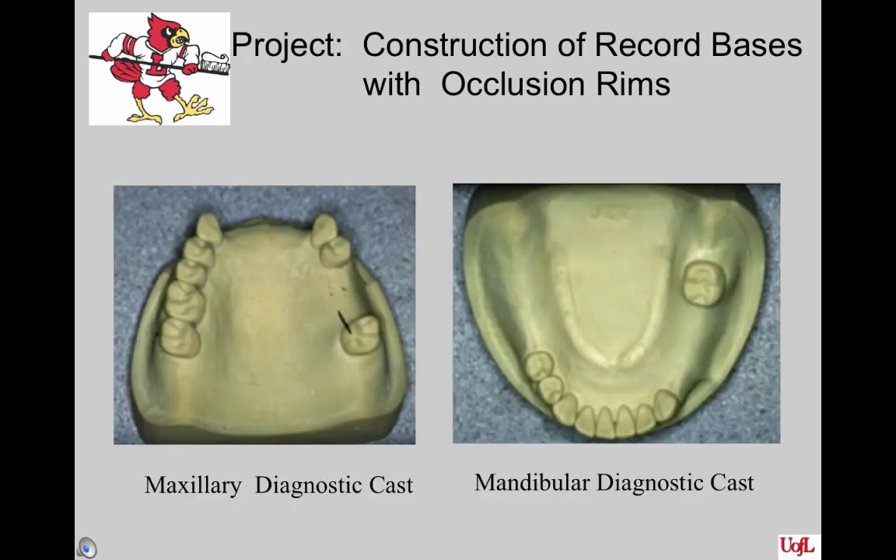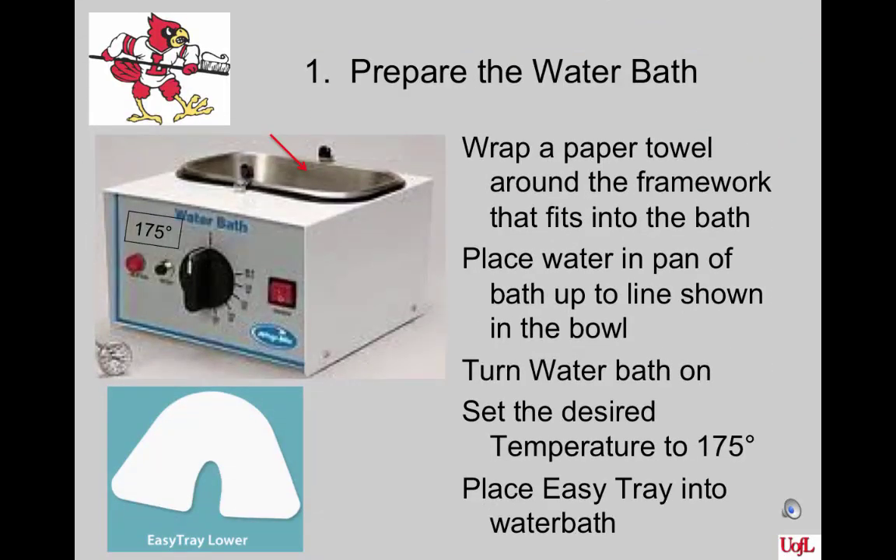What you need to work on for this project is your diagnostic cast made from your two dentiforms. First, get the water bath started so the material will be ready when you are. There's a paper towel wrapped around a little framework in the water bath — make sure it's in place. Fill the pan with water to the marked level, turn the water bath on, set the temperature to 175 degrees, and place your Easy Tray into the water bath on the paper towel.